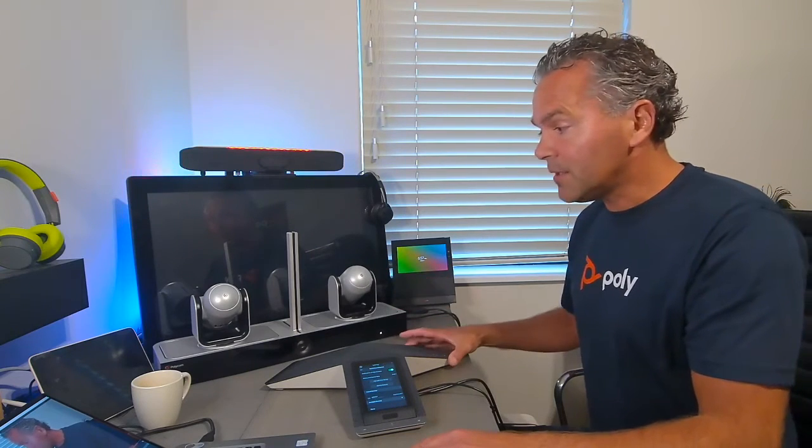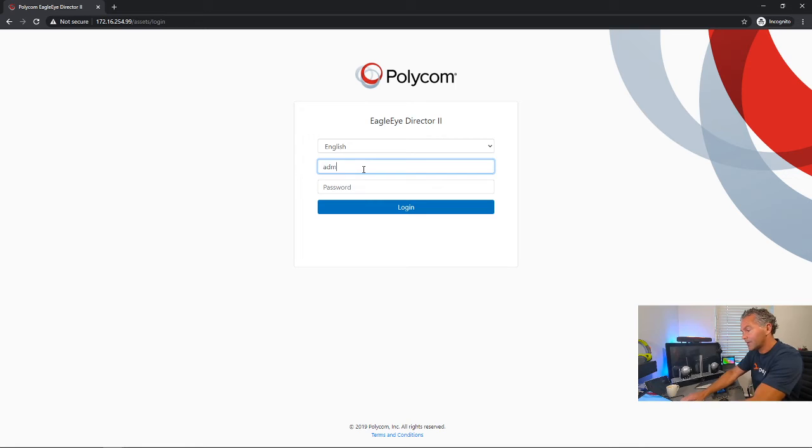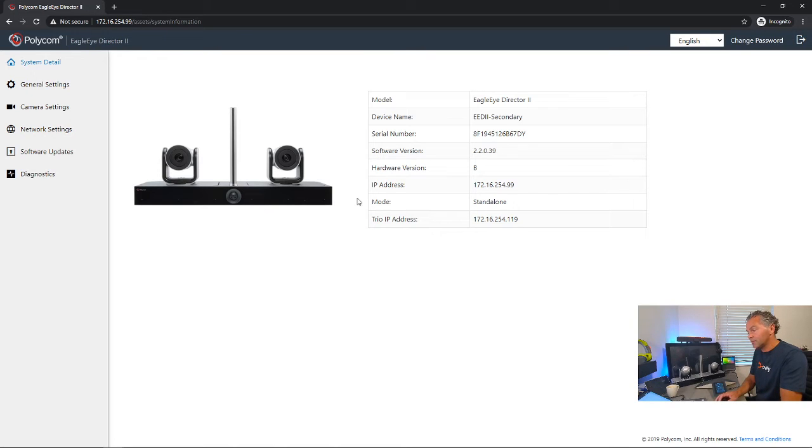Let me show you in the web UI of the EGO Director 2 where you can see that the Trio is actually paired. You can connect to it over LAN, and you can also hook it up to your Wi-Fi if you want. Here you see a summary — you can see the serial number if you need it for technical support — and underneath you can see the Trio is connected, giving you the Trio's IP address. That confirms the interaction between the Trio at the table and the EGO Director 2, so it's now able to cancel out the noise coming from the Trio, giving you a much more optimal speaker tracking in the room.